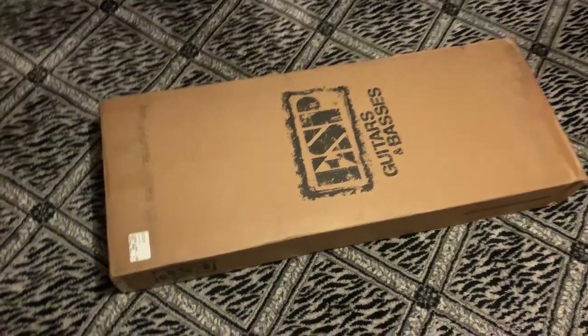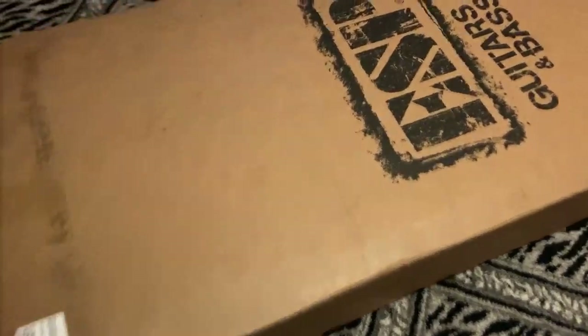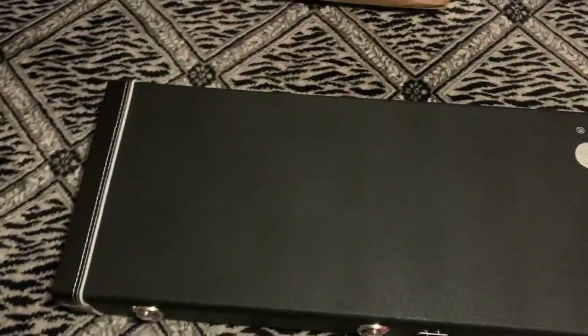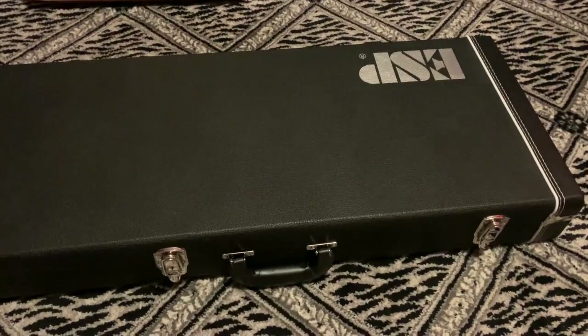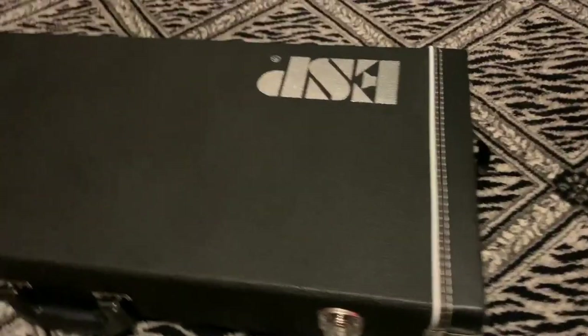I thought I'd go ahead and unbox it. I can't do this very gloriously with one hand, so let me get it out of the box. It looks like you do actually get a hard shell case with these. There were some people who got prototype versions that had a thicker soft shell case, so if you get the LTD version you will be getting a hard shell case.